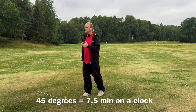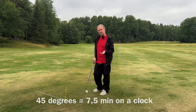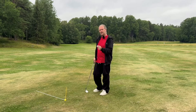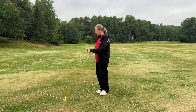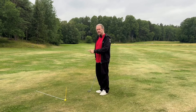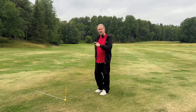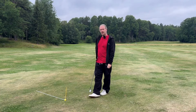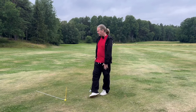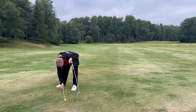I still get some comments every year saying six degrees is too much. So how much is six degrees inside and out? If 15 minutes on a clock is 90 degrees, then seven and a half minutes are 45 degrees. How many degrees is one minute on a normal clock? It is six. So what I'm trying to teach you is to exaggerate until you get one minute.